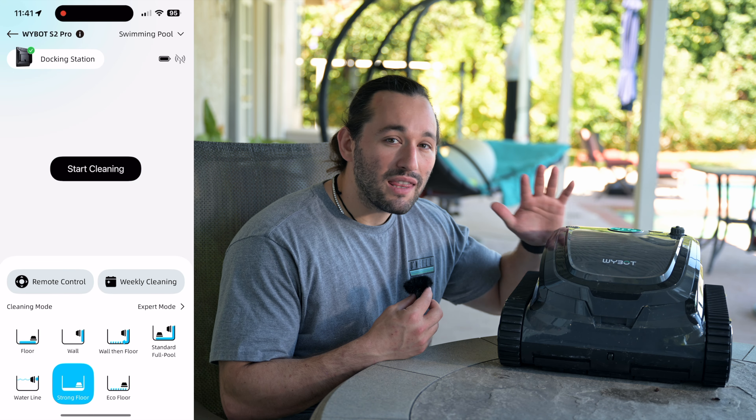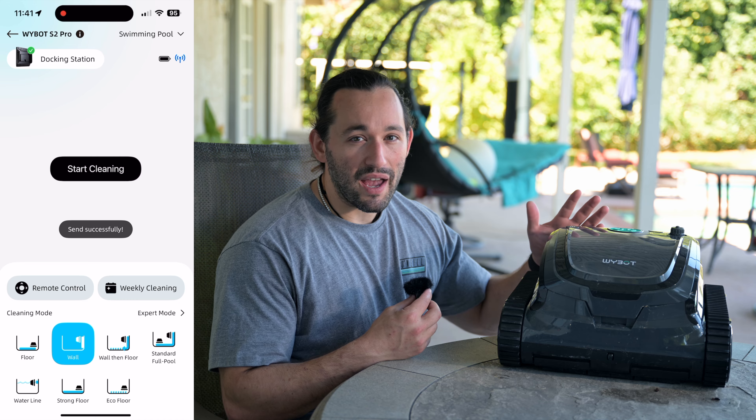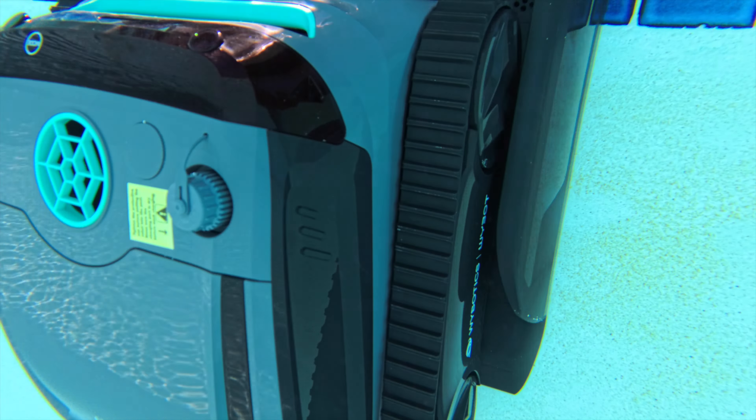Once you've installed your dock, launch the Ybot app, create an account, and via Bluetooth it will seamlessly connect to the pool dock and then to your Wi-Fi once you set that up. The pool cleaner dock also has its own buttons: a start button and a return to dock button. Pressing start begins the pool cleaning process, and the home button makes the pool cleaner return to the dock.